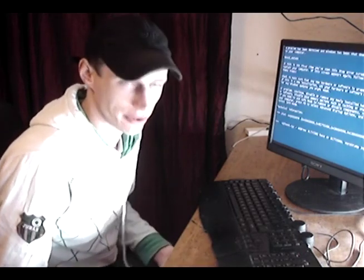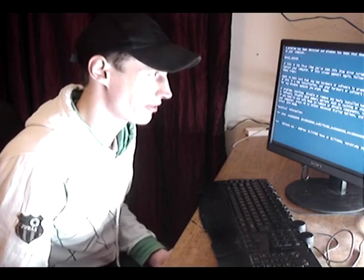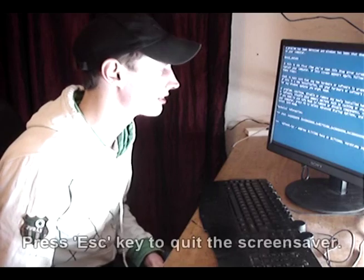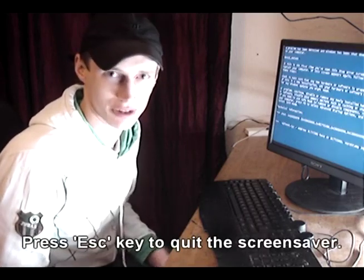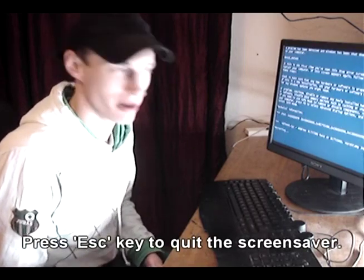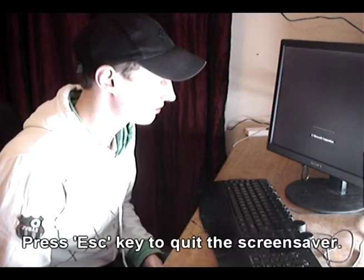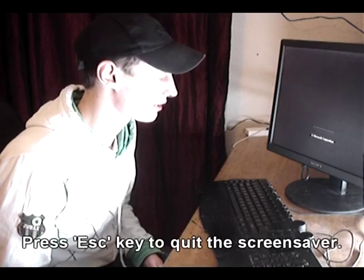But if you like your technology and you know anything about computers, this screen will strike fear into your heart because usually it's something major — it's either a graphics card, a main board, memory, something expensive. So this fools users into thinking that their computer's messed up.